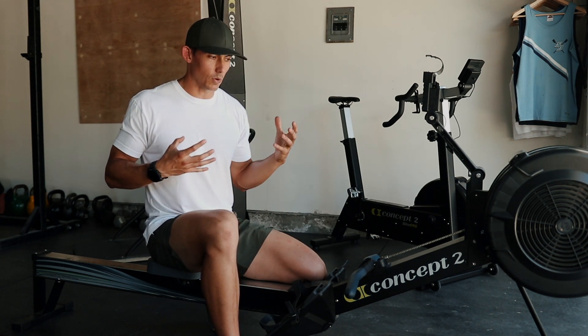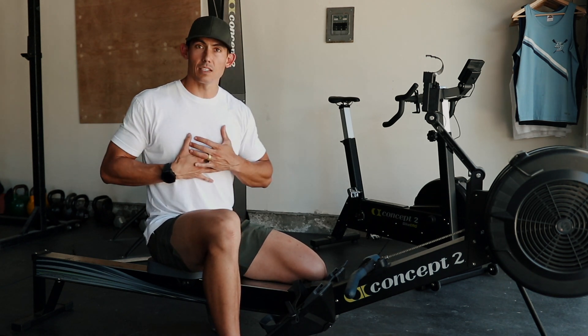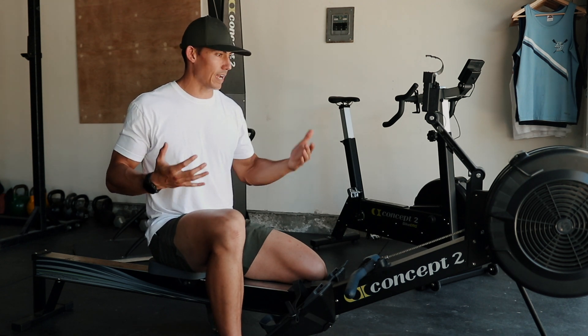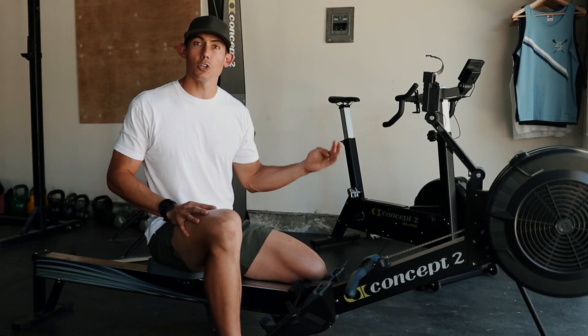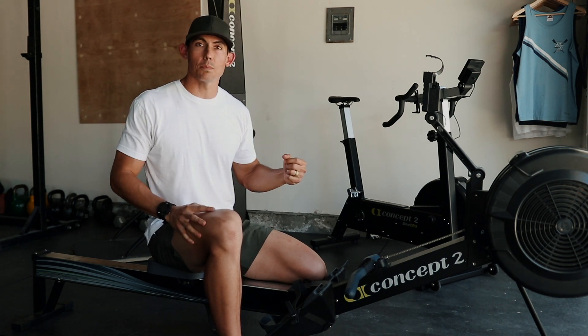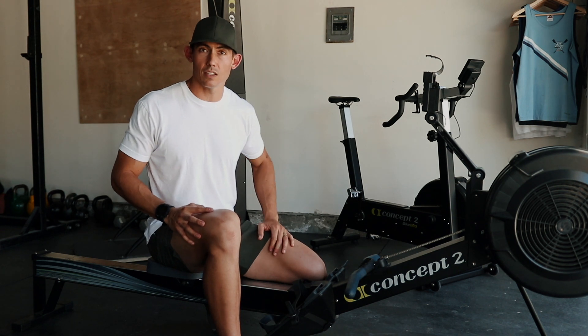A lot of people find it's not natural to learn how to move on this machine — you have to be taught. That was the case for me; it's not a natural movement pattern. You have to learn where to put yourself at the right time for the right purpose. They're called pick drills, and we are going to pick the stroke apart into its different pieces and put them back together again so that you get confident with the stroke.